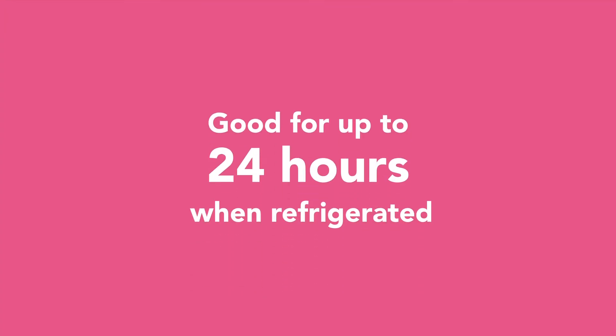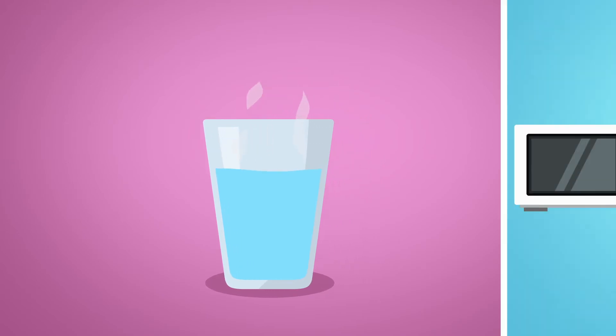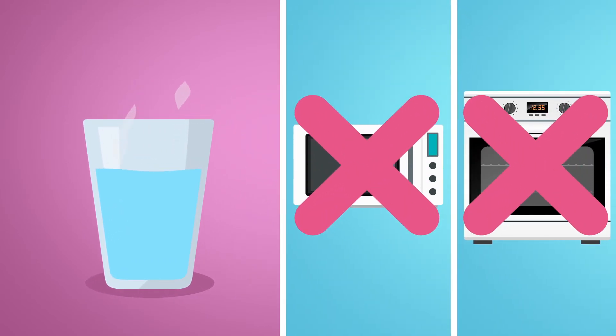Pour only what you need for the feeding into the bottle and store the rest in the refrigerator. The feeding will be good for up to 24 hours when refrigerated. For a warm feeding, use a cup of warm water or a bottle warmer. Never use a microwave or stove top for a warm feeding.